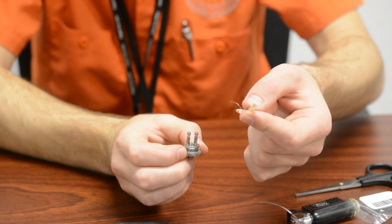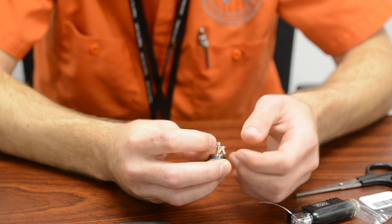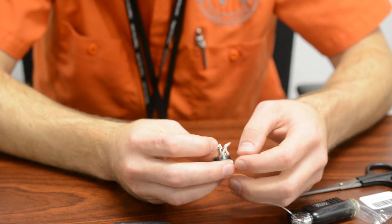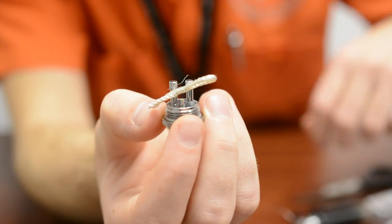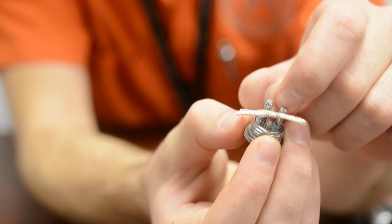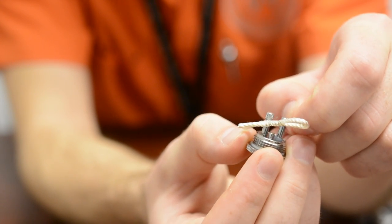Got your base of your atomizer in one hand, got your wrapped coil in the other — it's time to throw it on those posts. Just wrap it around the sides, get it underneath those thumb screws, and bend it around so it stays in place, then go ahead and start cranking them down. These are a little bit easier to use than screws. Basically get the legs underneath the screws on the posts and capture them down — you don't have to wrap around the post a couple times, just get it underneath one side and tighten that screw down. One wire through each side, and we're ready to test resistance.